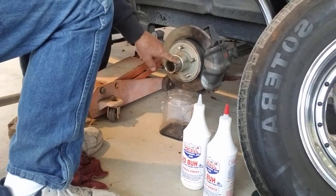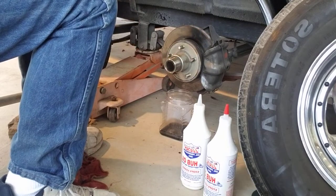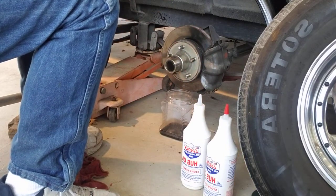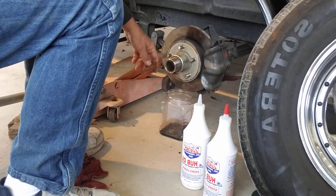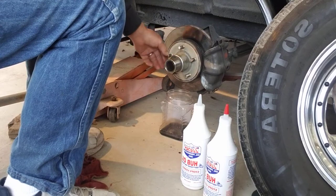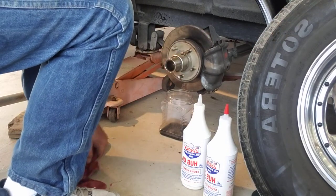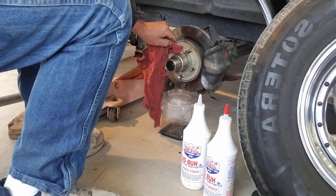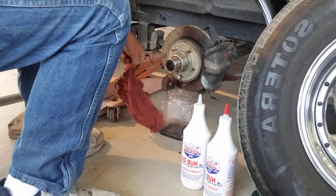If you want to, you can pop off your buddy hub. I would use a soft mallet of some sort so you don't damage it. You can clean the window out, which I've done. Then replacing the oil is simple — just turn it back up again and clean things up.